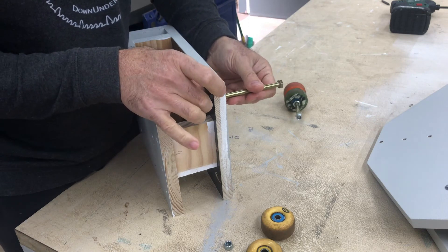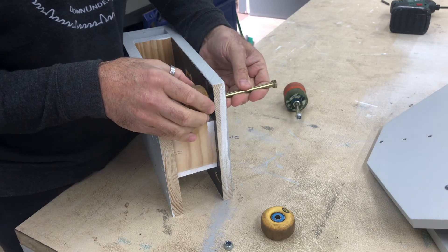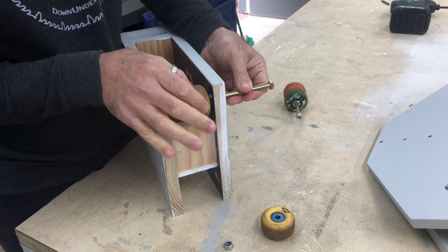The beam trolley rides along the top of the I-beam with these old skateboard wheels. They were installed on 8mm diameter bolts with 10mm nuts used as spacers.